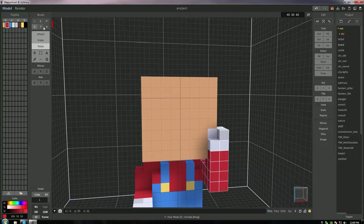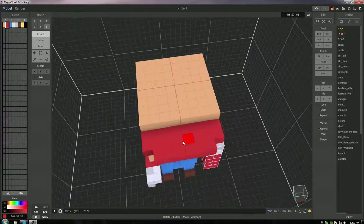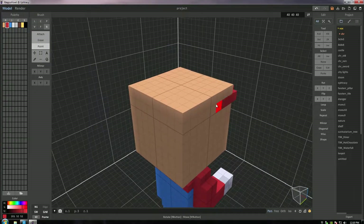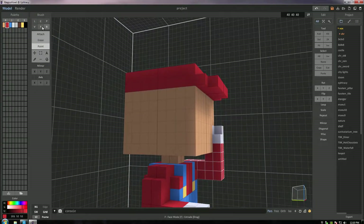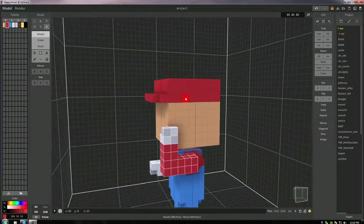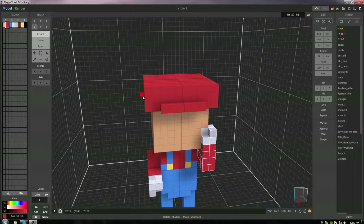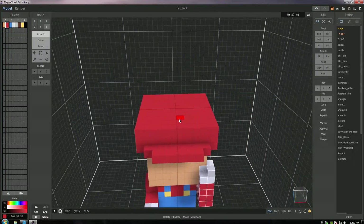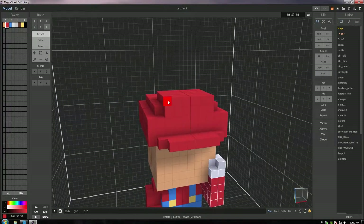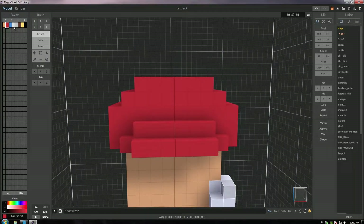Moving on to the face, I want to get the rim for the hat using the attach feature on box select mode and create a little rim — the first attempt was too big, so I went with one voxel and painted the rest of his head. Using the face tool on attach mode to bump it up one voxel layer, then on every side I'll pull his hat out a little bit. His hat is bigger now and I wanted to round it out with a little piece in the front that kind of sticks up, so we moved everything slightly forward.